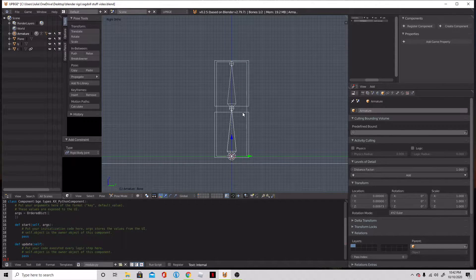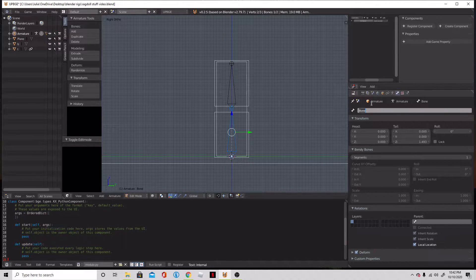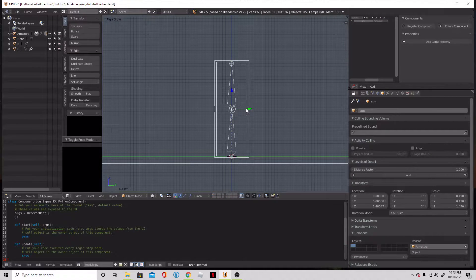We also need to do this with the bone. So we're going to go into Tab mode, click on each of the bones and name them B, and then take the top bone and name it T — or whatever you want. We'll also take the main cube arm and just call it 'arm'. I don't like to capitalize anything — it just makes it easier for me later.